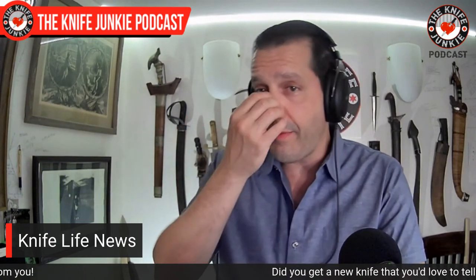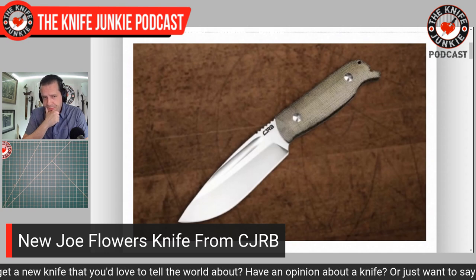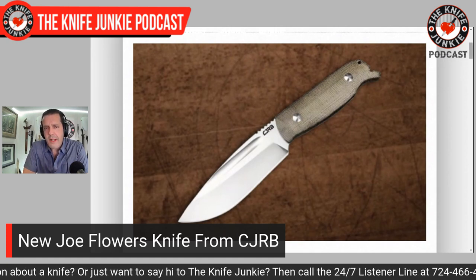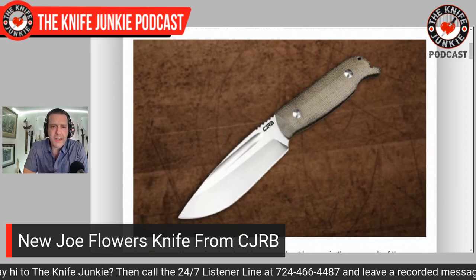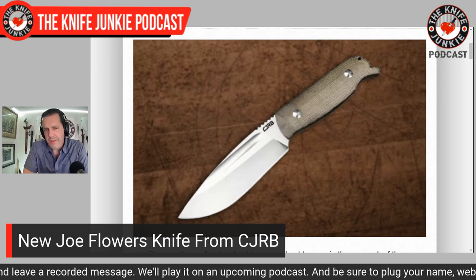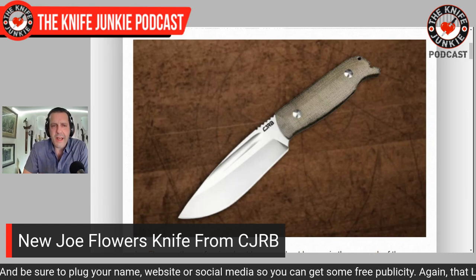Let's talk Joe Flowers. He has a bunch of designs with Condor Knives out of El Salvador. He's a big-time survivalist and jungle survivalist expert, but also a knife design expert. Now he's got a knife with CJRB — it's not quite out yet and they don't know exactly when it's coming out. But if you look at it, it is CJRB high-tech Chinese manufacturing mixed with survival. It's a drop point blade with a sort of decorative fuller, and it's in their AR RPM9 steel — a proprietary blade steel from CJRB.